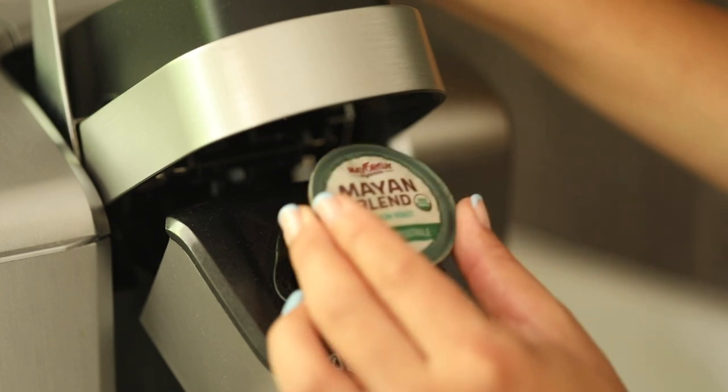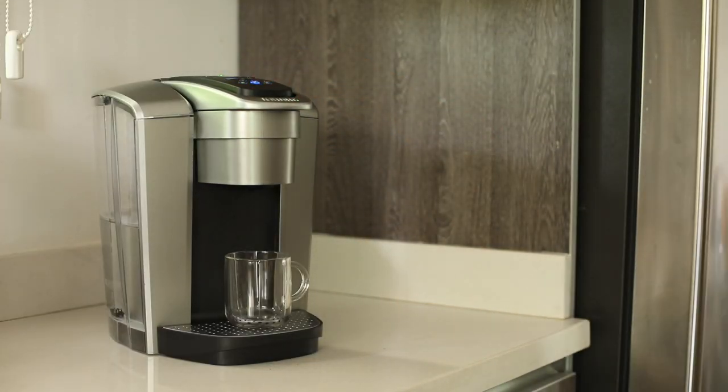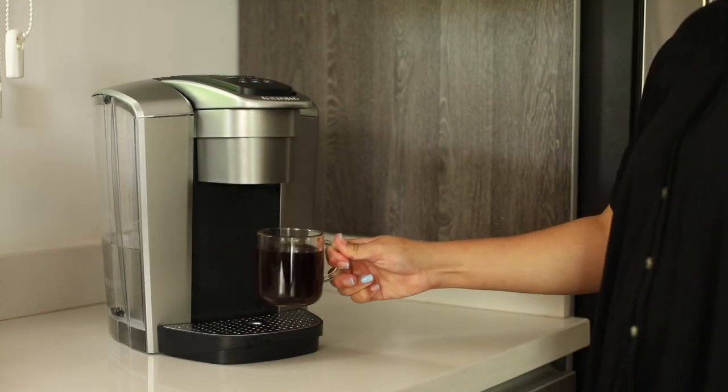You pop your pod in and it'll work 100%. Now these pods are very convenient to use, especially if you're on the go and need a quick cup of coffee — you pop one of these in there and they're ready to go. Let us show you how.